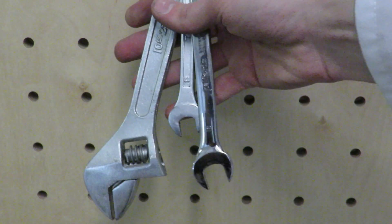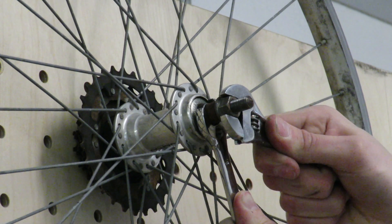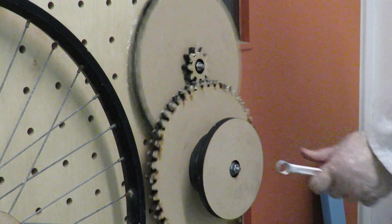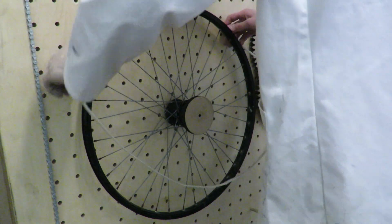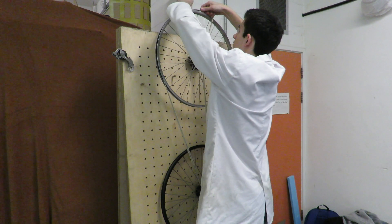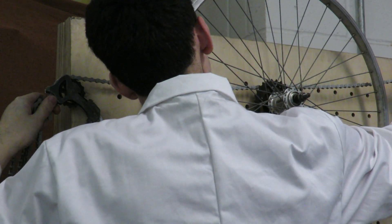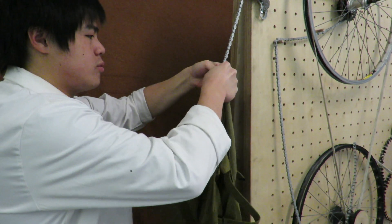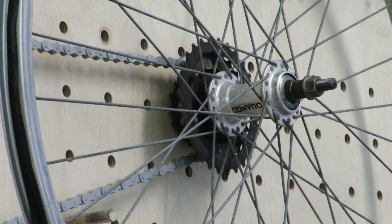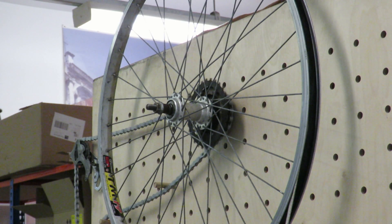Assembly of the fan can be done with just a few spanners. The weight is placed on the weighted chain, priming the mechanism with gravitational potential energy. The three wheeling ratchet mechanism, already built into the rear bike wheel, allows the user to pull the mass to the starting position without rotating the gears and fan.